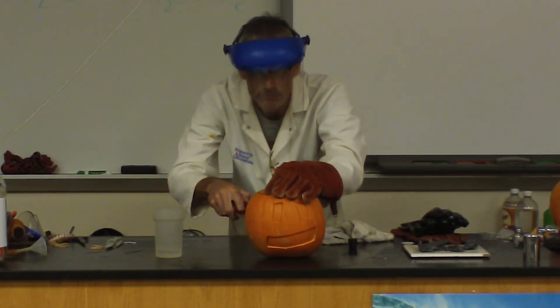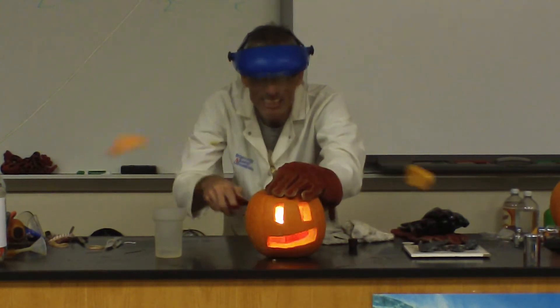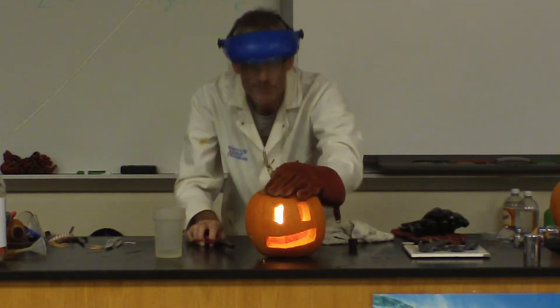Fire in the hole! There you have it — the calcium carbide pumpkin.